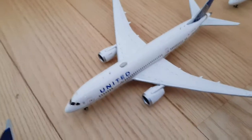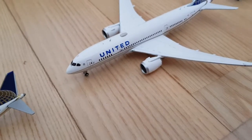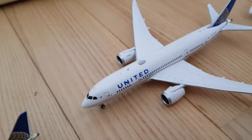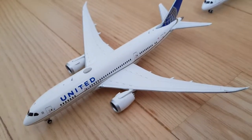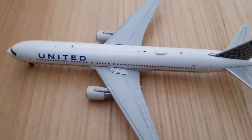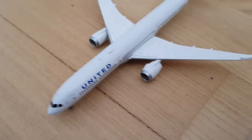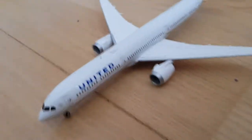Here we've got the 787-8, it's quite old, they've got it for a few years now. This one is one of the best models here. I like the 767 as well, it's very nice. And then on the back we've got the United 787-10, the biggest one, it's very nice.